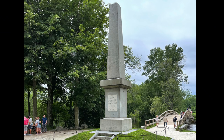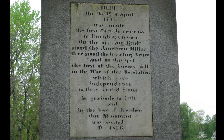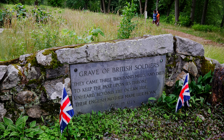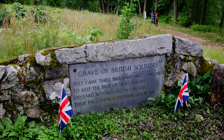The monument here reads: 'Here on the 19th of April, 1775, was made the first forcible resistance to British aggression. On the opposite bank stood the American militia. Here stood the invading army, and on this spot the first of the enemy fell in the War of the Revolution, which gave independence to these United States. In gratitude to God and in the love of freedom, this monument was created, 1886.' And here is the grave of British soldiers. It says: 'They came 3,000 miles and died to keep the past upon its throne. Unheard, beyond the ocean tide, their English mother made her moan. April 19th, 1775.'